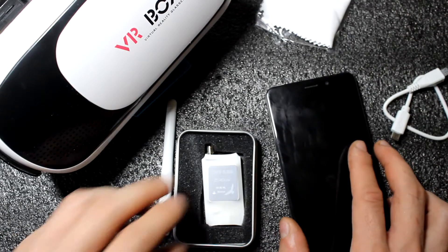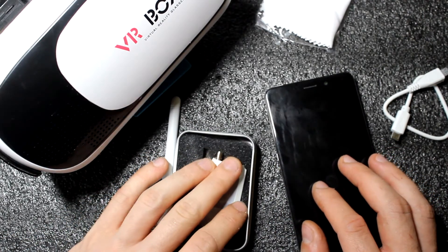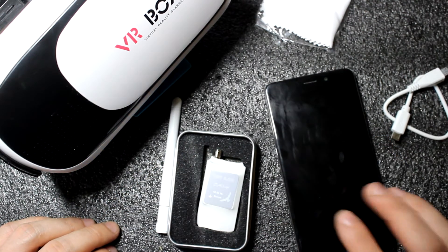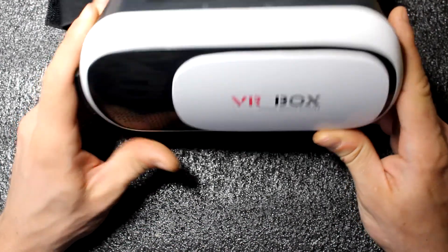Not every smartphone can use this device, so I will put a link in the description where you can check if your smartphone supports it. The VR glasses are really nice.